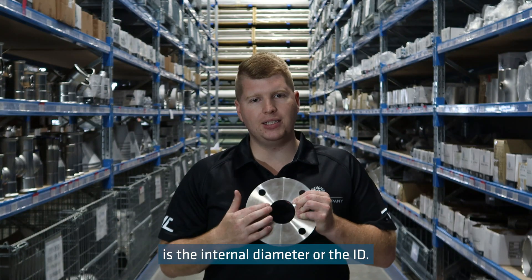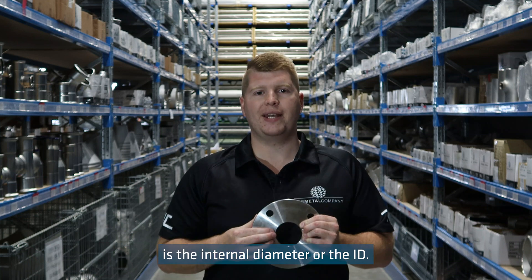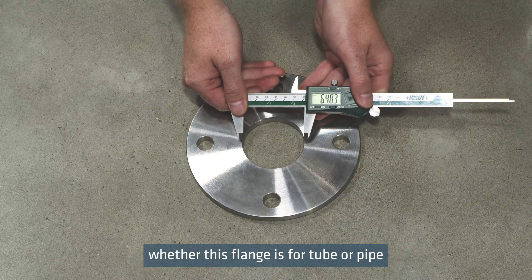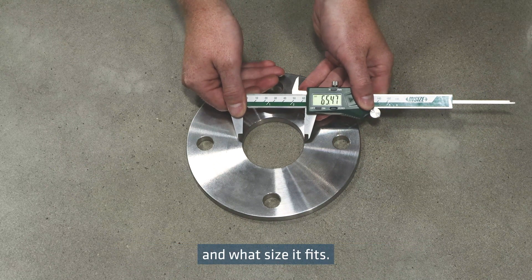The next measurement you need is the internal diameter, or the ID. You measure across the centre to identify whether this flange is for tube or pipe and what size it will fit.